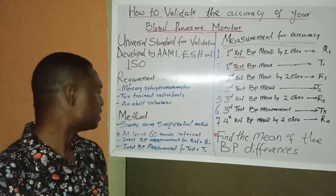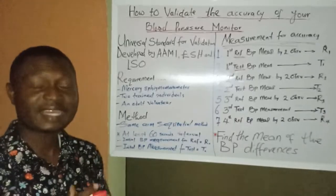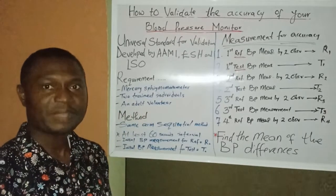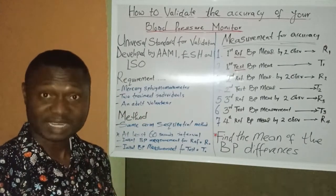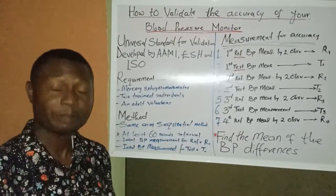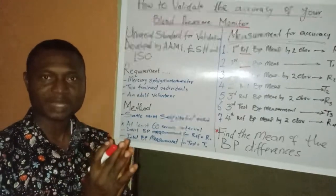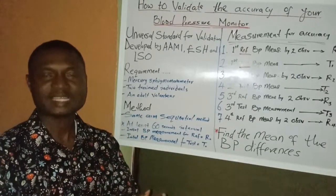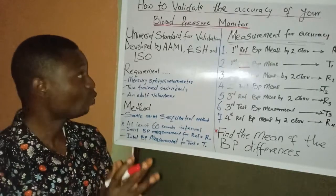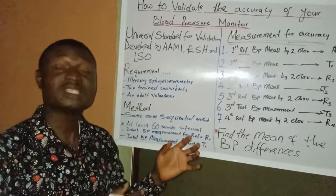The method we will be using is called safe and sequential blood pressure measurement. There are different methods that can be used; however, the agreed method for blood pressure equipment validation is the safe and sequential approach. This means we will use one arm of the individual throughout — that same arm will be used for all measurements.